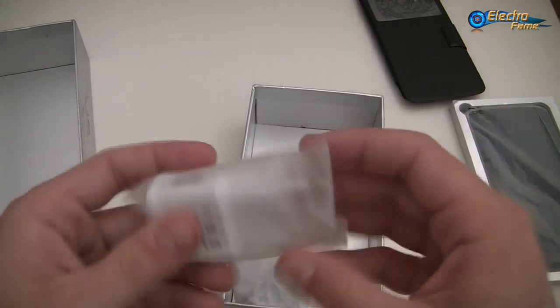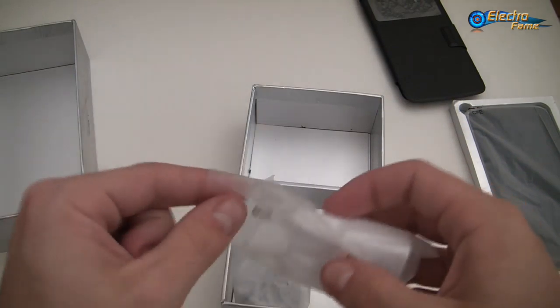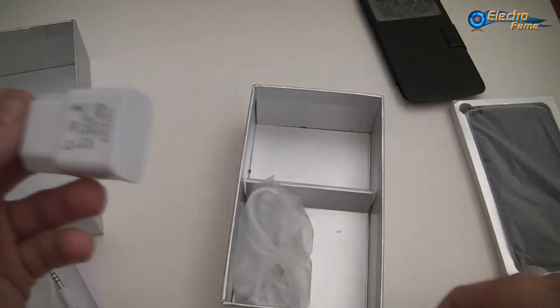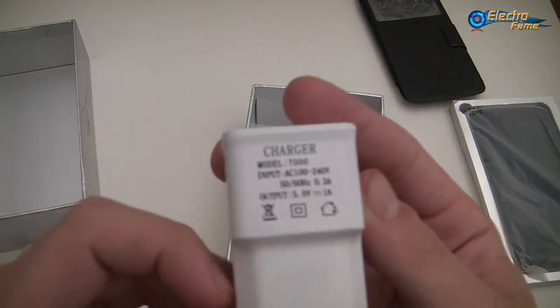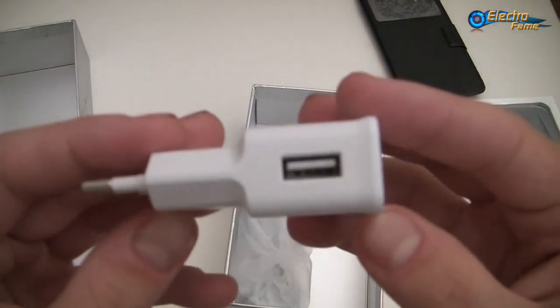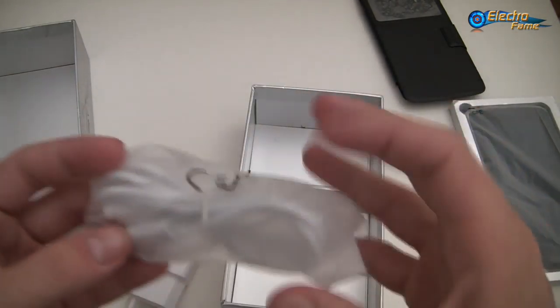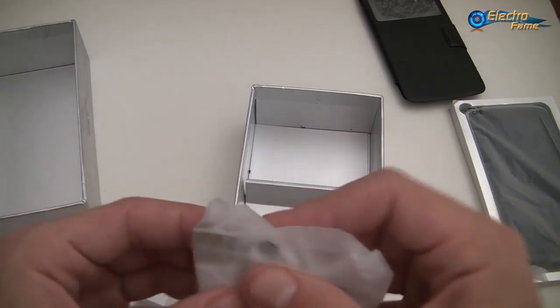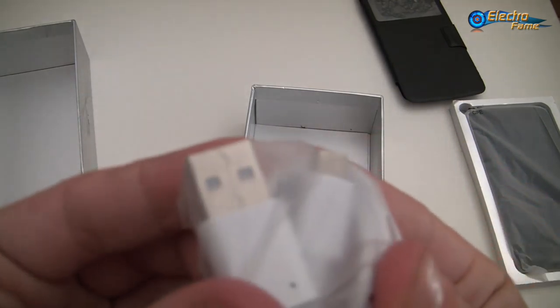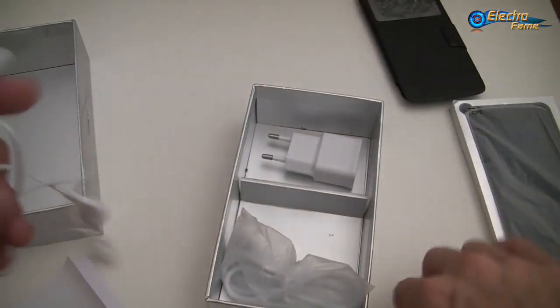Then we have a USB charger, directly with the European plug. And otherwise we have a USB cable — micro USB as you can see here. So that's it for inside of the box — not much, not less.